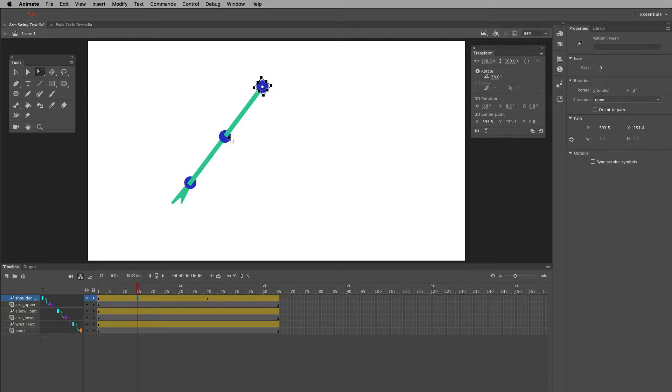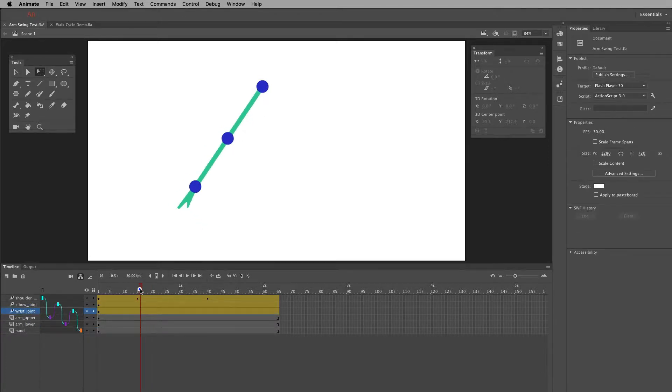I set up the parenting by going down the chain: shoulder, upper arm, elbow, lower arm, wrist, hand — that's the stacking order. The shoulder is most in front and the hand is in the back. I want to set it up so the bone doesn't look like it's going through the joint. I'm rotating the joints and parenting the bones to them, then putting the arms behind all the joints so it looks like the joints are in front of the arms, just as a visual thing.